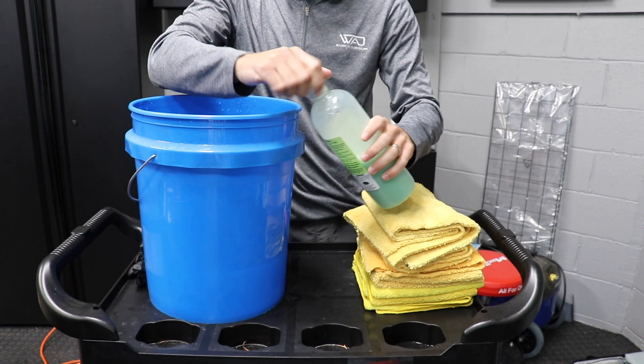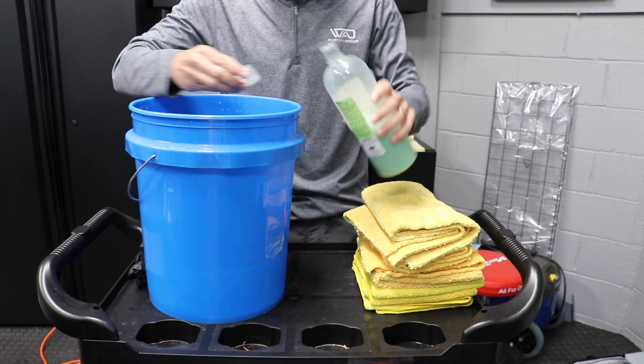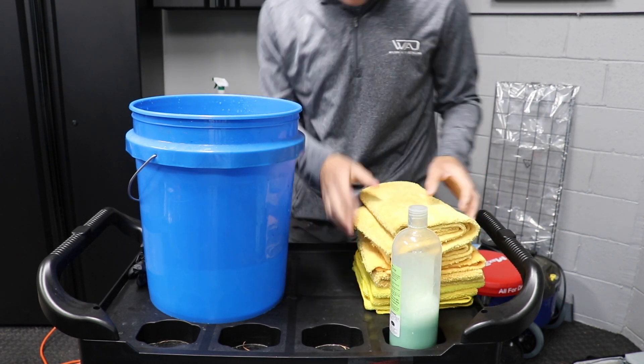Hey guys, in this video we are talking about the ultimate winter car wash that takes under 13 minutes to do and 5 reasons why this makes so much sense.